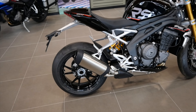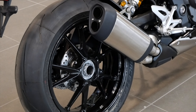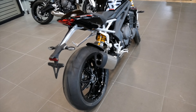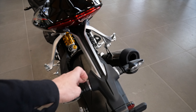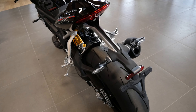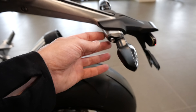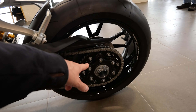It still has the single-sided swingarm. I'm kind of missing the older matte finished ones from the generation before. There are a lot of nice touches — Triumph has always done a really good job of making things look nice. Like even just the license plate hanger and the turn signals — what a nice attention to detail. Triumph has always gotten that right, and you can see it through all their bikes.